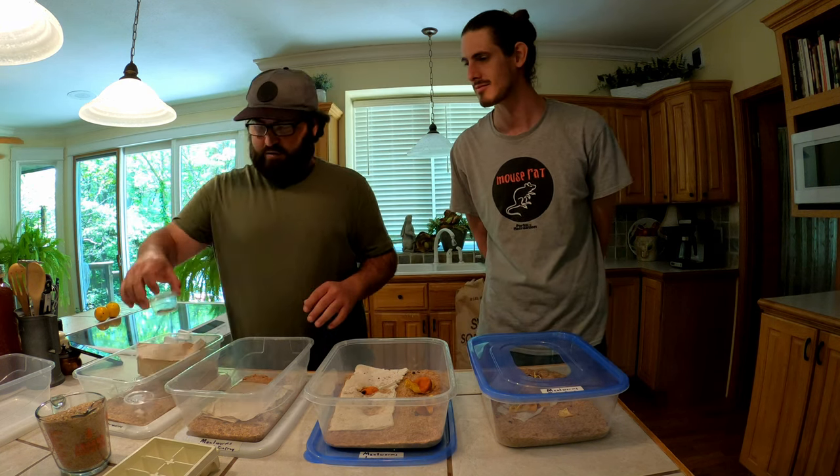I recently Googled mealworm life cycle and the first result was from Orkin, the pest control company. They were trying to sell pest control and claimed mealworms are highly invasive and uncontrollable because they fly from field to field - they can't fly, that's just straight up a lie. It specifically said mealworms with pictures of the life cycle, claiming they're out of control and that's why you need to spray your yard. You're not going to find mealworms out in your yard - they die in winter. I reported it.